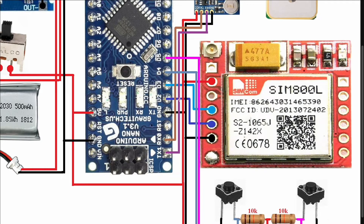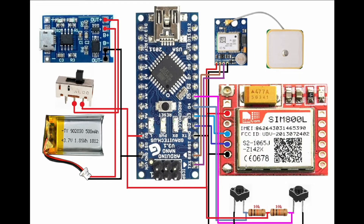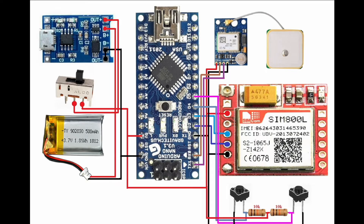This is the SIM800L GSM module - it is very small and works on 3.7V. VCC is connected to 3.7V or 5V, ground to ground, TX pin to Arduino pin D3, and RX pin to Arduino pin D2. For the push buttons, I use pull-down resistors with 10k resistors as voltage dividers. One terminal of each push button goes to ground, the other to the resistor and the Arduino pin - pin 4 and pin 5 respectively. This is the complete circuit diagram.